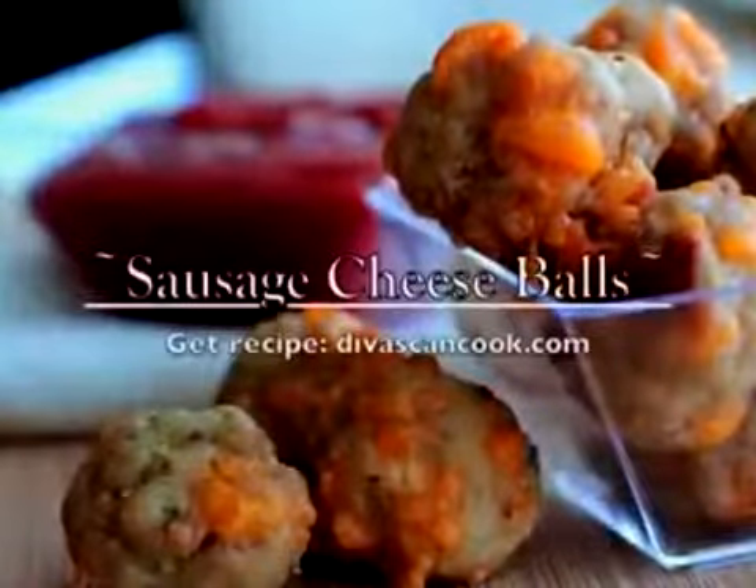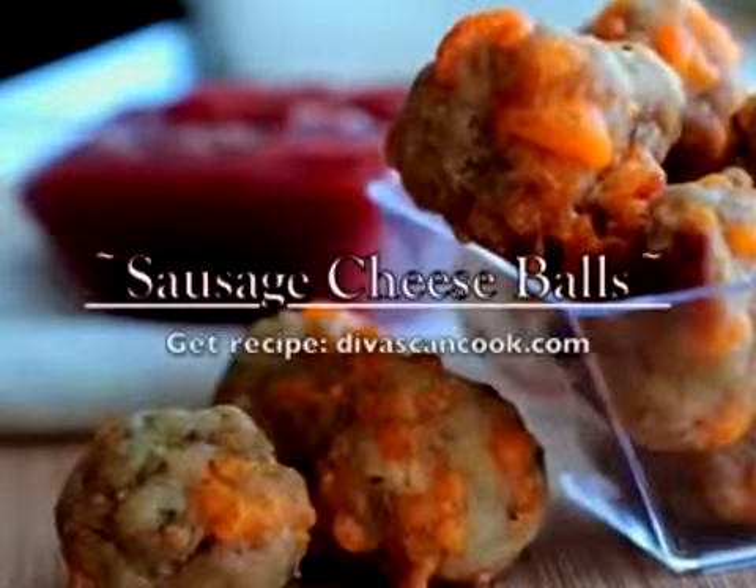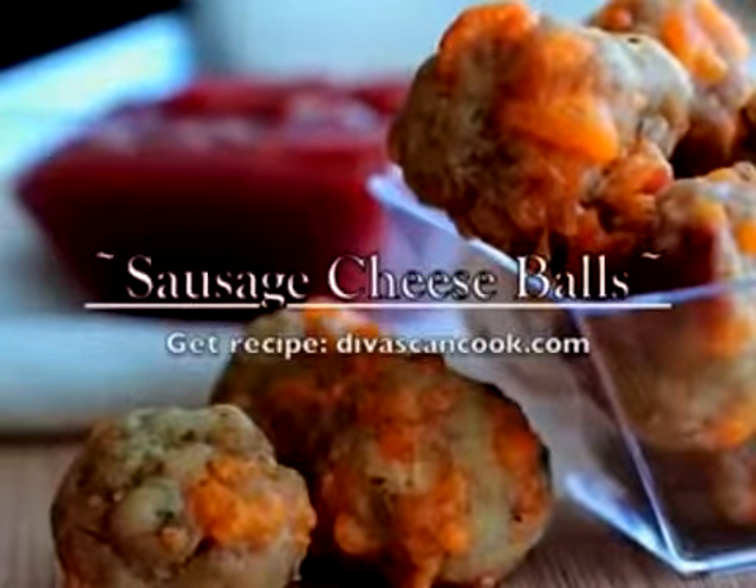Hi guys! Today on D-Buskin Cook, we are making one of my favorite appetizers, sausage cheese balls. We're going to ditch the Bisquick because we don't need it. It's super easy even without it.